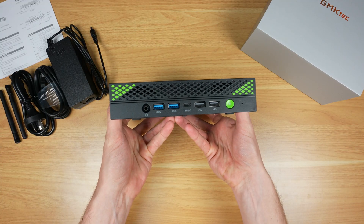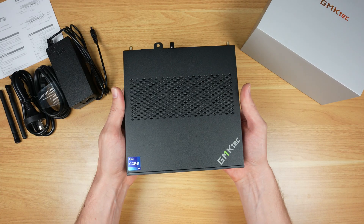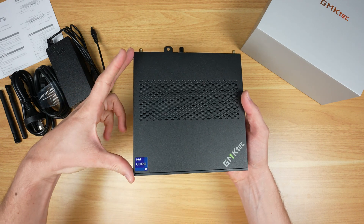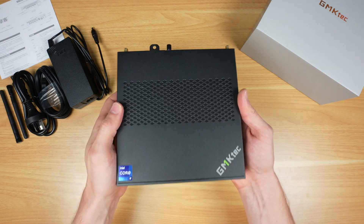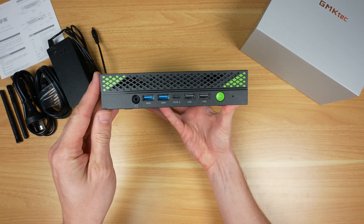The Nutbox K10 is quite large as far as mini PCs go. It measures 178 by 176 by 40 millimeters thick and weighs a touch over one kilogram.